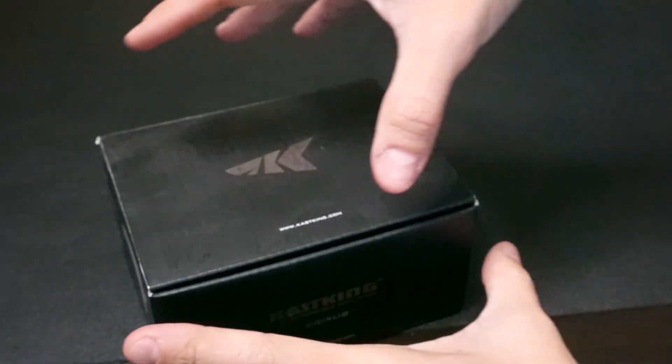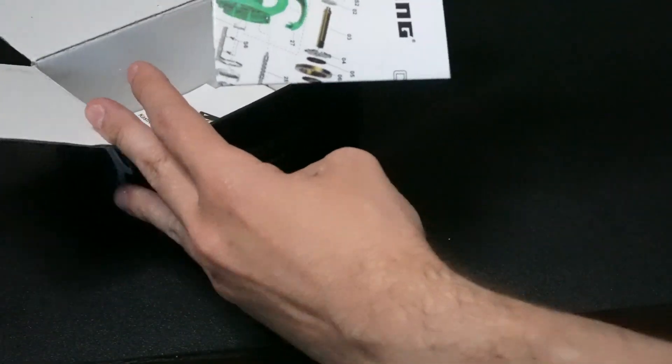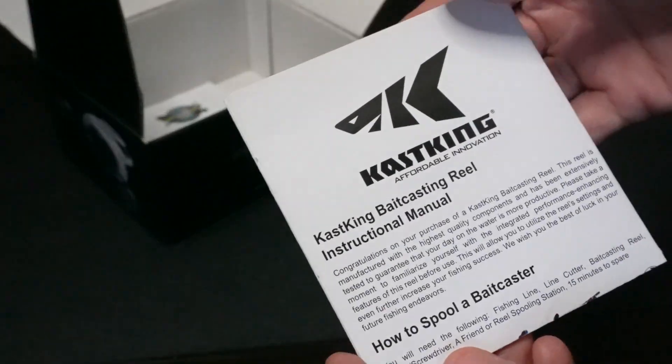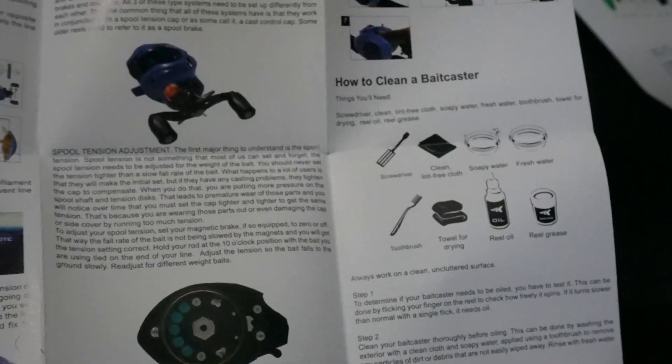When I start maintenance on any reel, the first thing I like to do is pull out the blueprints and the maintenance kit from my box. If you can't find them in your box, you can usually locate these online. In this maintenance kit you can usually find a lot of great information, do's and don'ts, and a backup reference in case anything goes wrong.